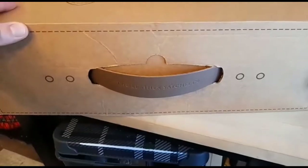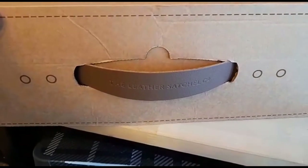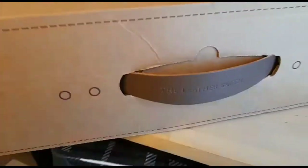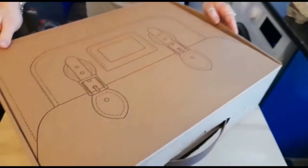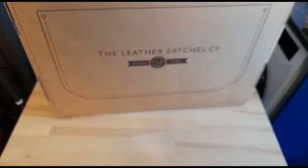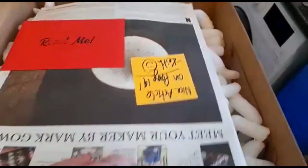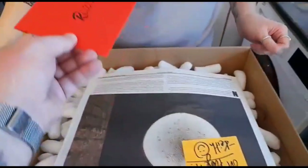That seems to be the handle of the bag... or maybe not — that is the handle to the box, and it's made of leather, so that's a nice touch. It opens up from this end, and inside we have an envelope saying 'Read Me'.